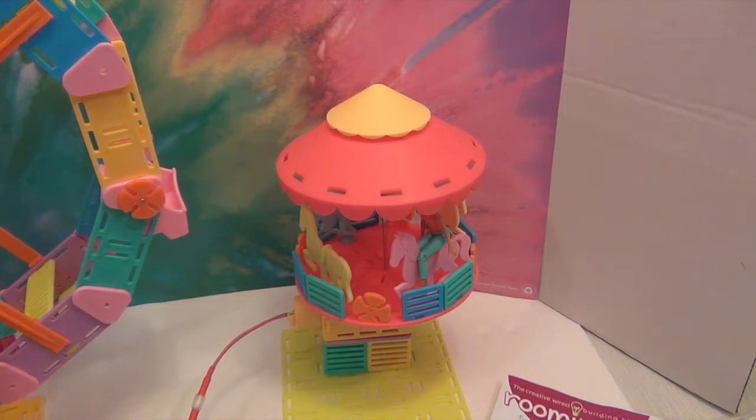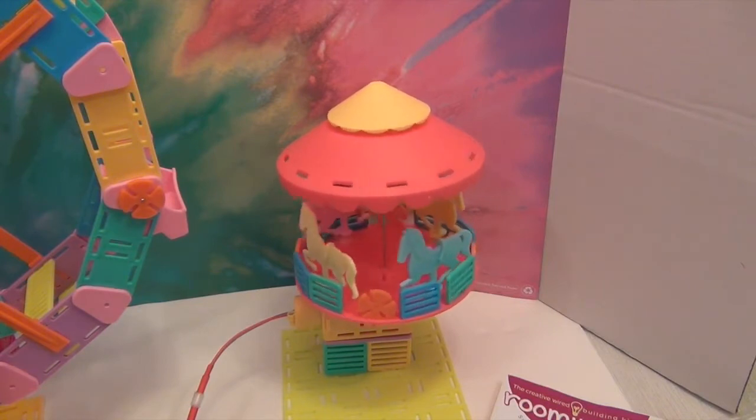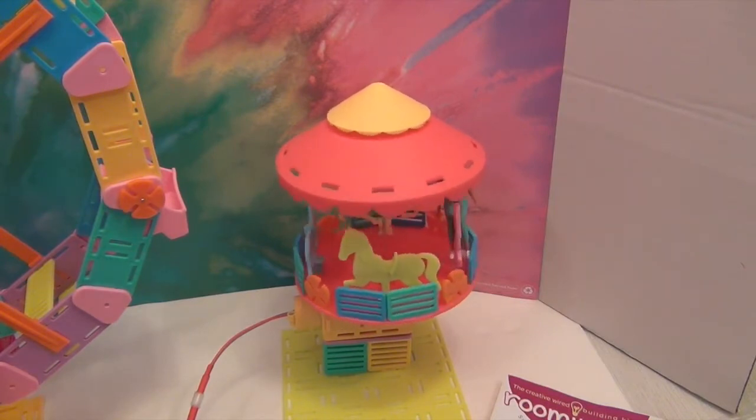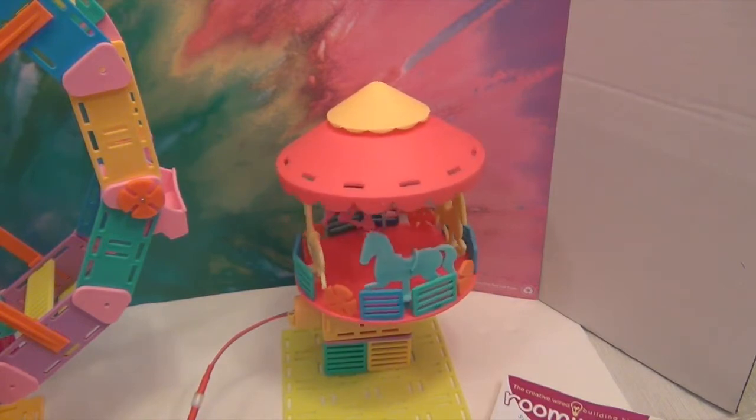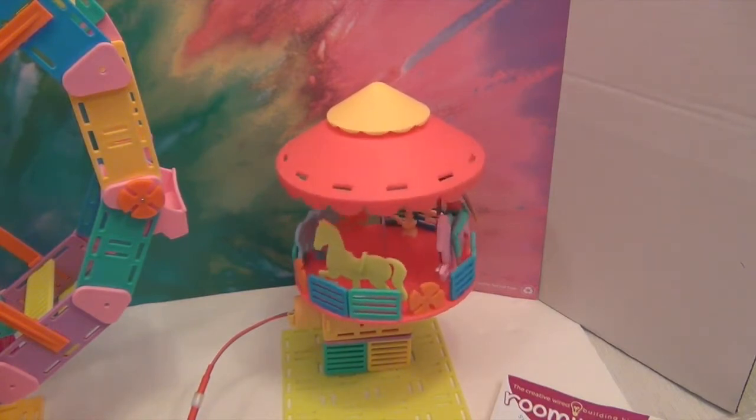Here we go — we hit the button on this one and there she is, taking a ride on the carousel! That's basically what it's supposed to do. I think the horses are really cute — I like how they're sculpted and I like the little divot in the saddle.